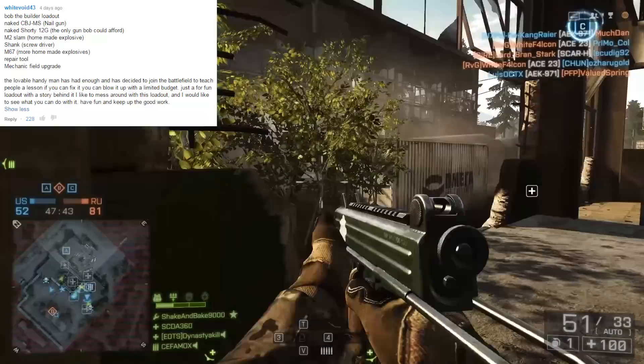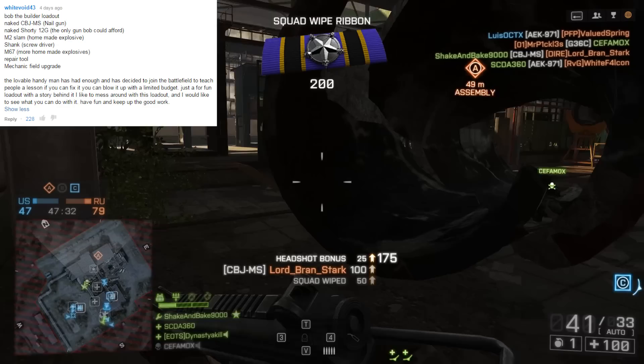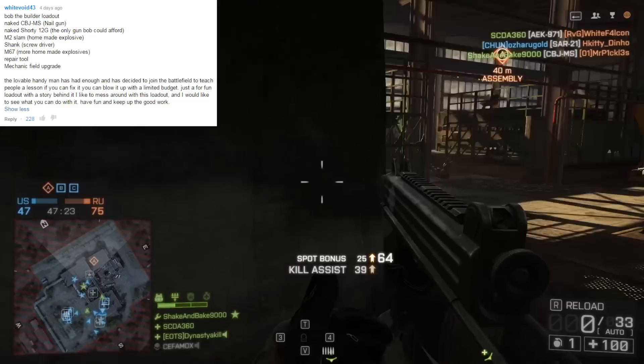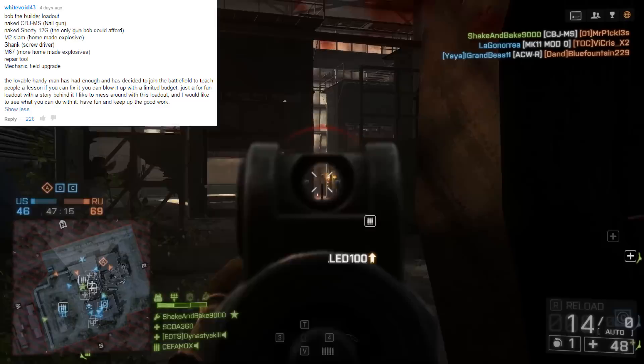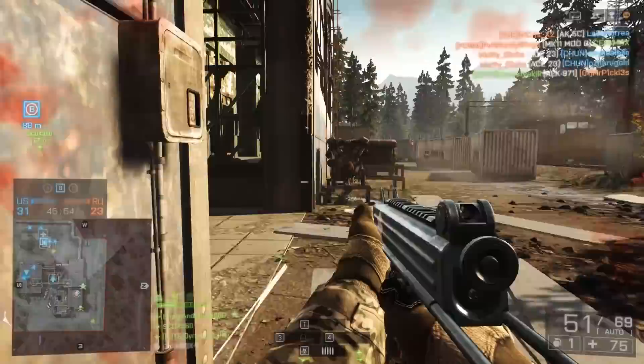Today's top comment comes from WhiteVoid43. He says: Bob the Builder Loadout — Naked CBJ-MS Nailgun, Naked Shorty 12-gauge, the only gun Bob could afford, M2 Slam, homemade explosives, shank, the screwdriver, M67 frag grenade, repair tool, and mechanic is the field upgrade. The lovable handyman has had enough and decided to join the battlefield to teach people a lesson. If you can fix it, you can blow it up with a limited budget. Just a for-fun loadout with a story behind it — I like to mess around with this loadout and I would like to see what you can do with it. Have fun and keep up the good work.